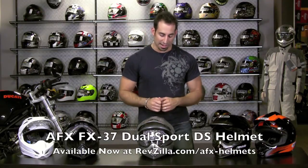Hey, this is Anthony with RevZilla TV. In this video we're going to detail the AFX FX37 Adventure Touring slash dual sport style helmet from AFX.